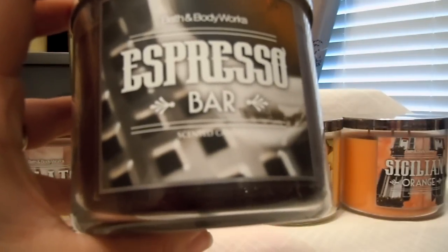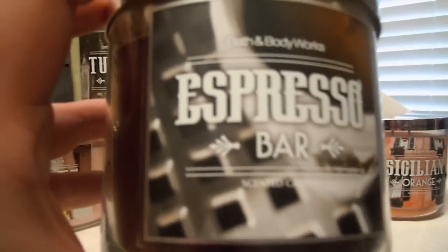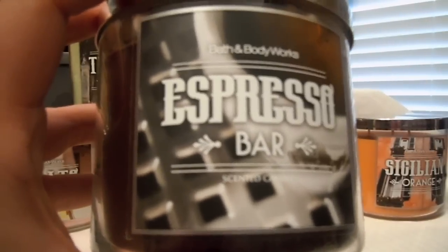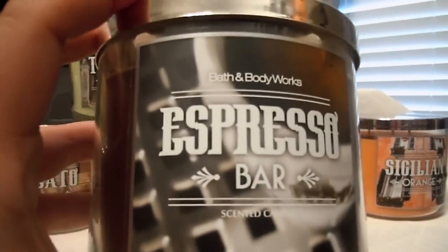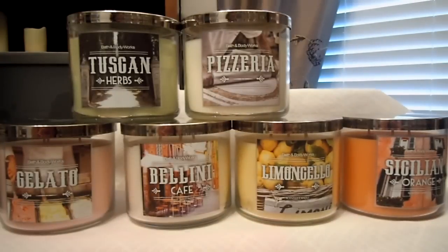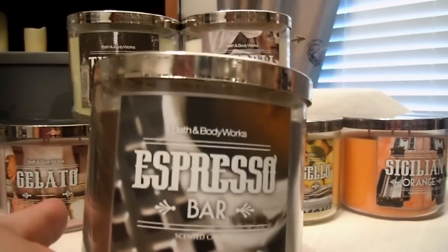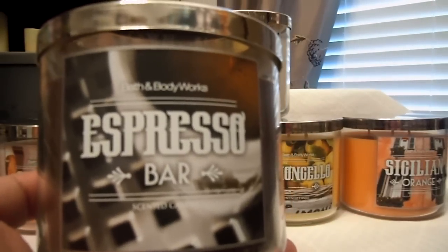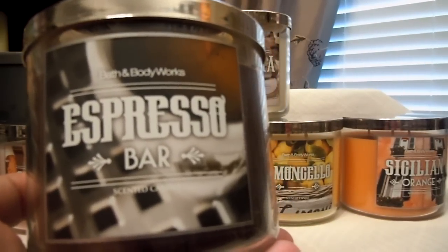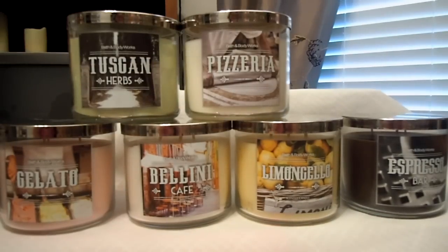To me, this smells like ground coffee — not even like going into Starbucks. If you go to your local store and check out that aisle where you fill up your own ground coffee, it's exactly what it smells like. It's so strong and beautiful and perfect, and I want more. This is the main one I really, really wish will make it to the permanent collection. Here's hoping — I love that one so much.